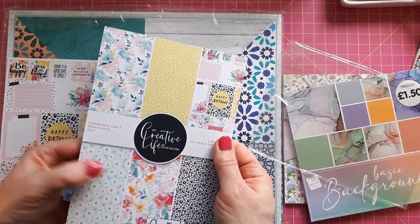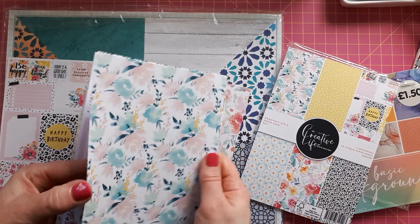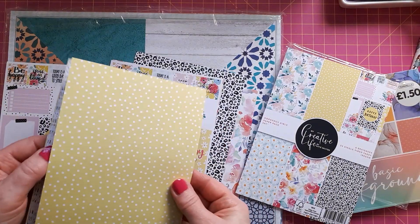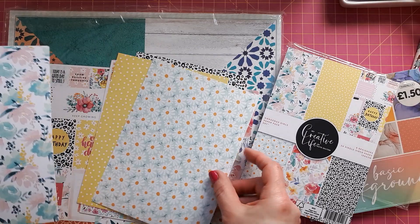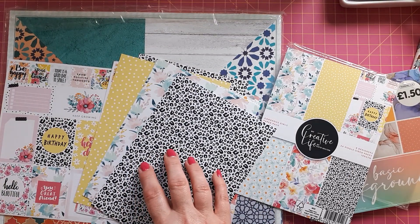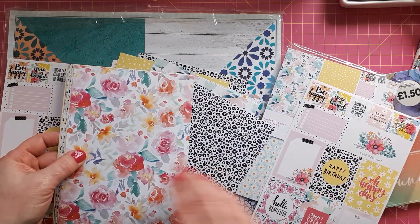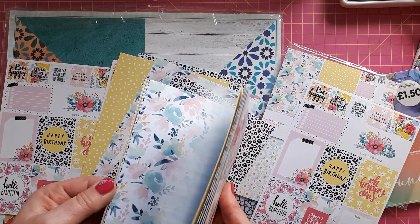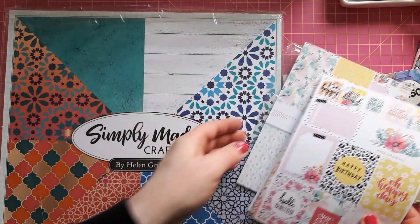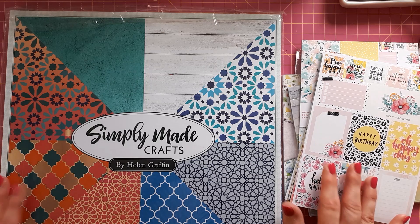It's called the Gorgeous Girls paper pack — I'll link to it in the description box. Just flicking through: you've got the florals, and this one I absolutely love. Polka dots but random, lovely basic flowers, and I love the color combination. I want to do a video showing how to combine papers that don't obviously seem to go together but actually make a really great contrast. I normally don't buy paper pads I haven't seen, but I spotted some samples in her recent YouTube videos and thought it was absolutely lovely.